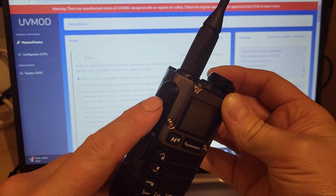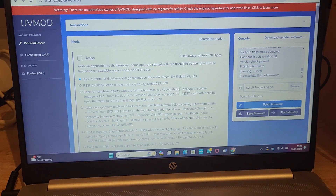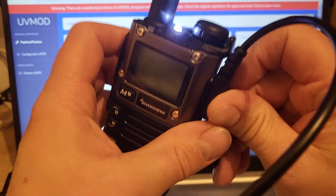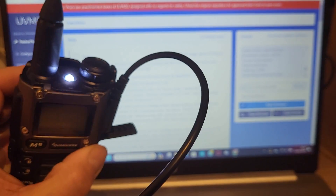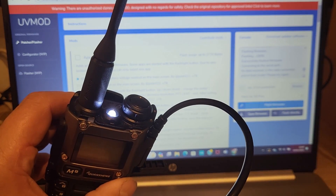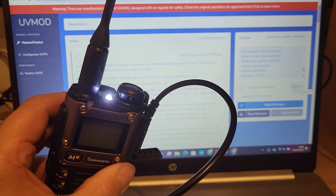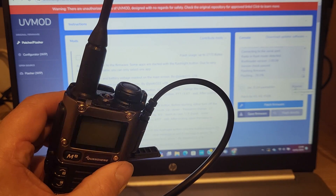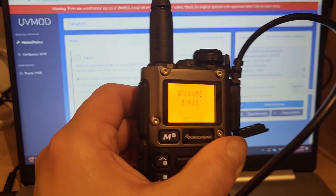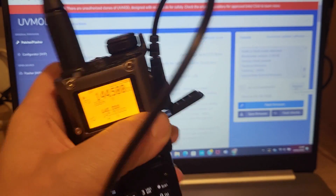We're going to put the UVK5 into flash mode. Same as always: switch it off while holding the PTT. The light will come on. Connect up the USB cable. Then we'll flash that directly to the radio. There you go — you can see that's successfully flashed to the UVK5.